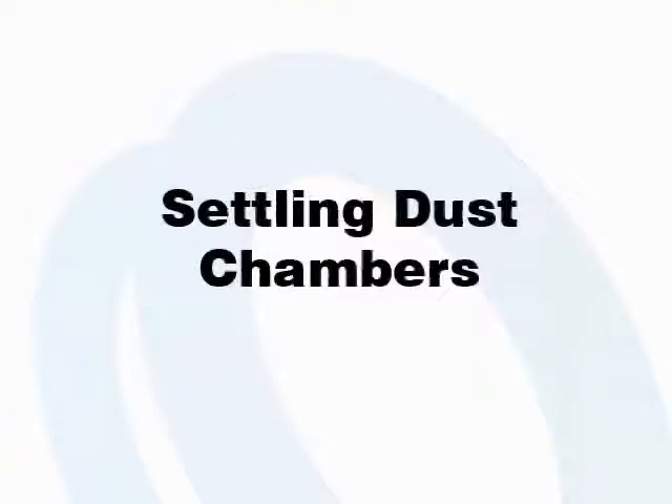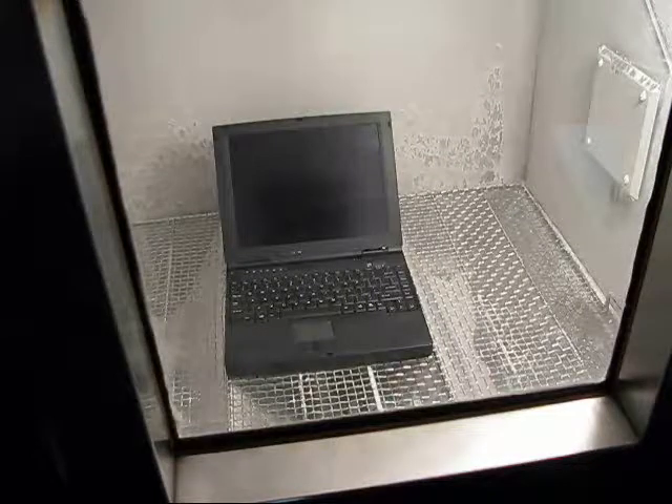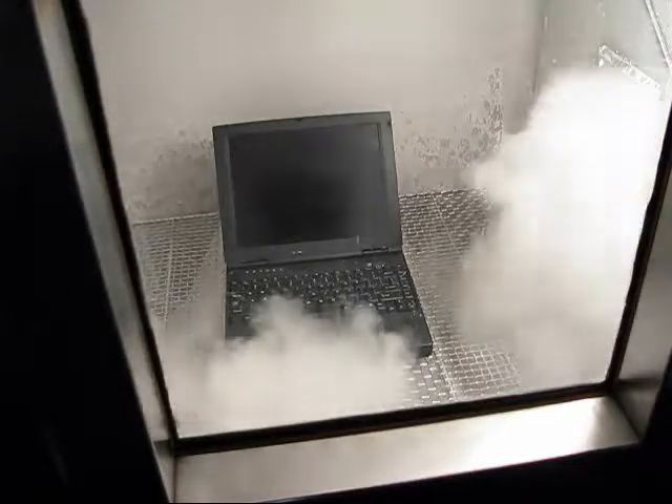S-Spec Settling Dust Chambers use compressed air to blow dust from a trough in the floor up into the workspace, where it can settle on your test sample. The timer then allows the dust to settle before restarting the agitation.